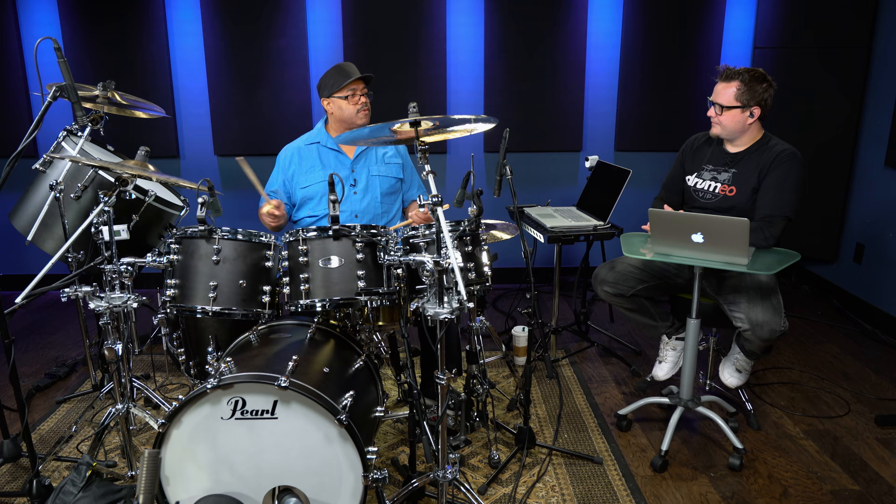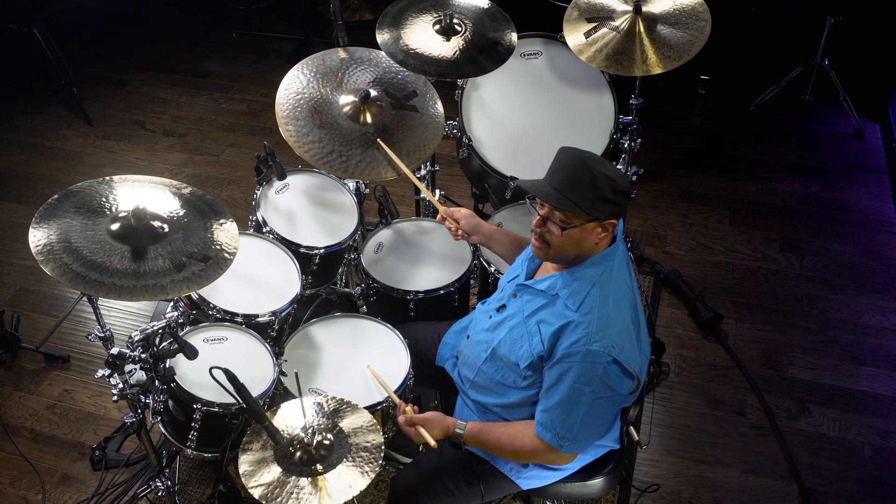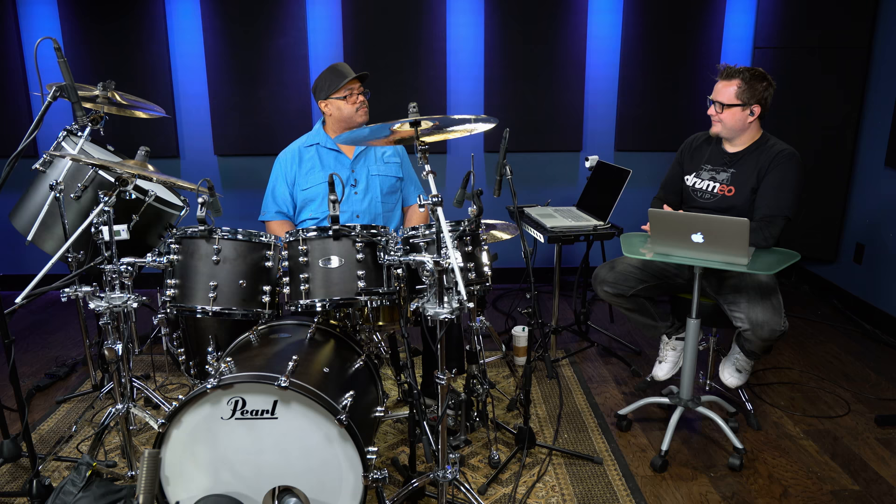A beginner wouldn't be able to know how to do that. So you have to sit there and get your hands together. Separate the left from the right. Then the nightmare comes in when you add your bottom half, which is your hi-hat and your pedal.